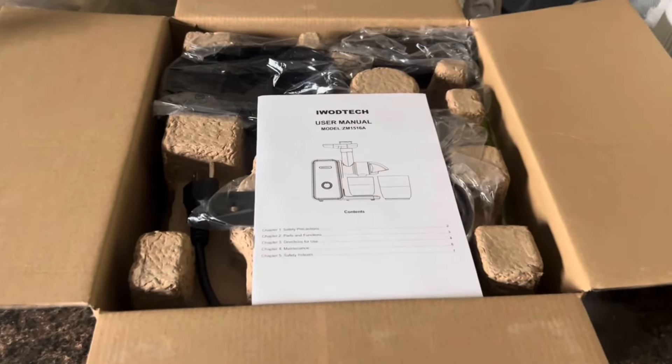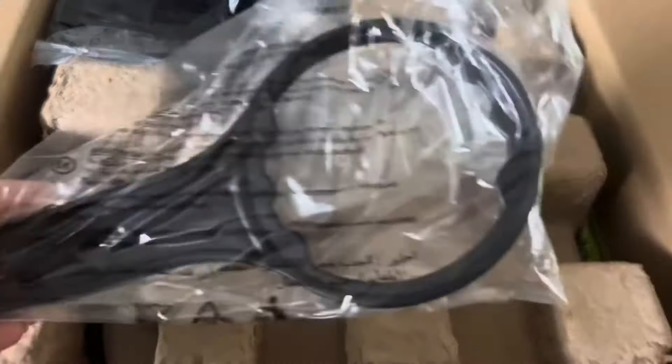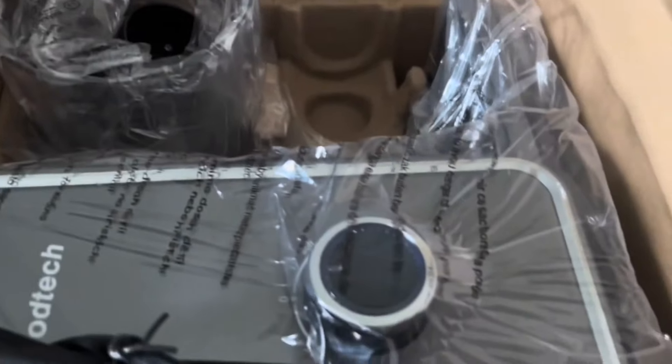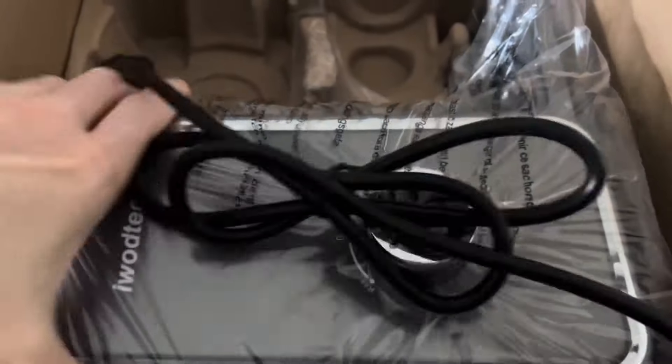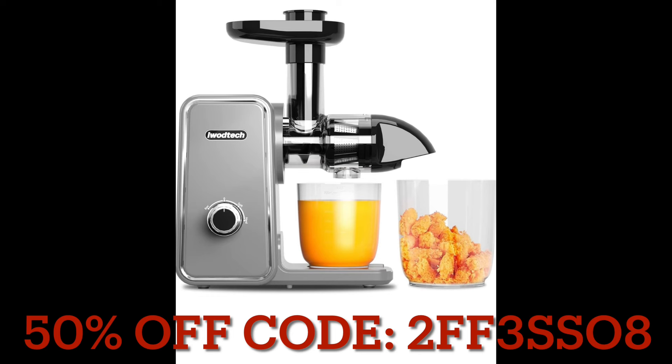It does come with a pamphlet and instructions that are very easy to understand. I've wanted a juicer for quite some time but just never really pulled the plug on the purchase, and I'm so happy with this one. Amazing news for you guys — if you want to try this juicer out, there is a 50% off promo code. I'll put it on screen and also have the link down below in the description box and pinned in the comment section.